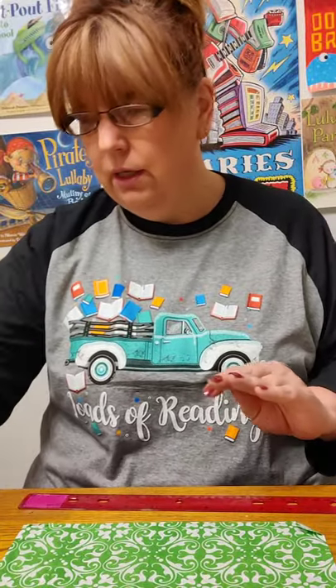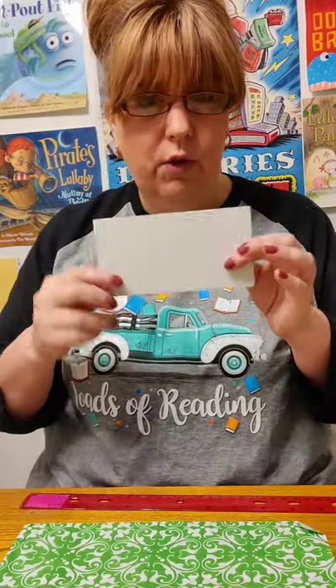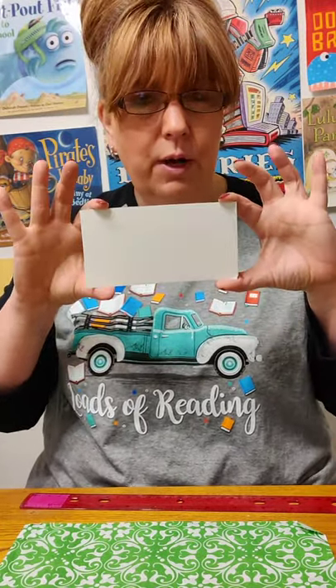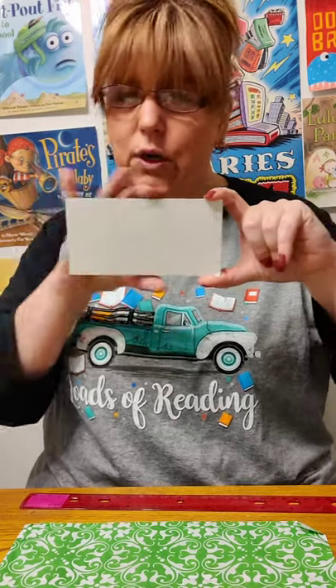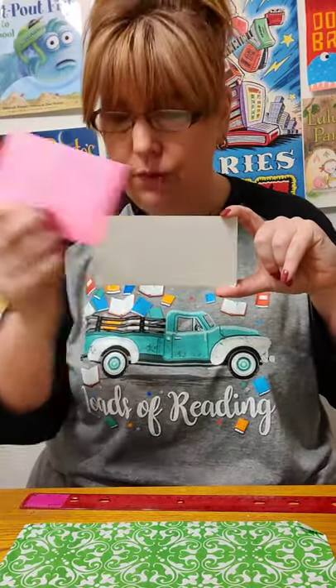The other supplies you will need are a ruler, scissors, a glue stick or white glue — Elmer's glue — a pen or a pencil, and a piece of cardstock or cardboard that you cut into a rectangle that's like three and a quarter by six and a quarter. It does not have to be exact. If you use post-it notes, these are three by five — they're perfect, they're already cut for you.